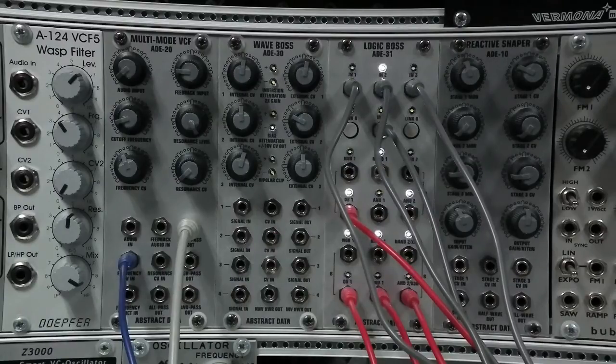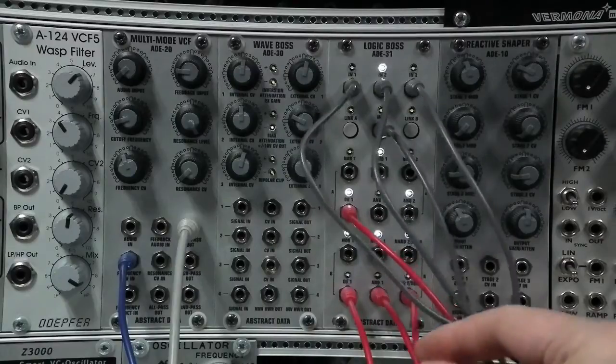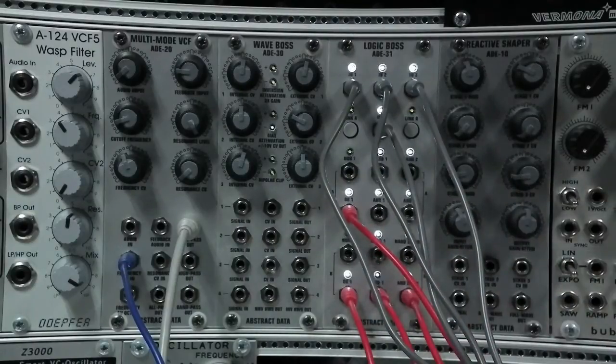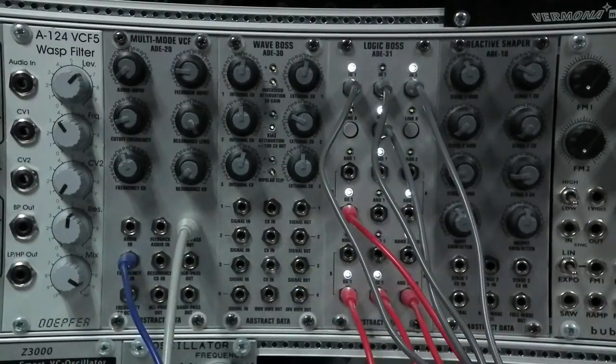You can hear the first kind of lead line, which is the sawtooth output, and the second the higher harmony, and the bell-like noise at the top. And just to keep it all in rhythm, I've got the ADE20 providing a sub, kind of a low-end drop. The sub pattern is the gate output triggering an ADSR, which is driving the ADE20.